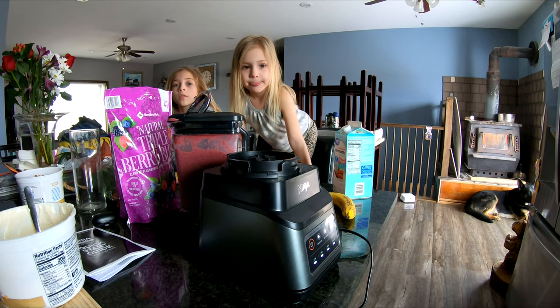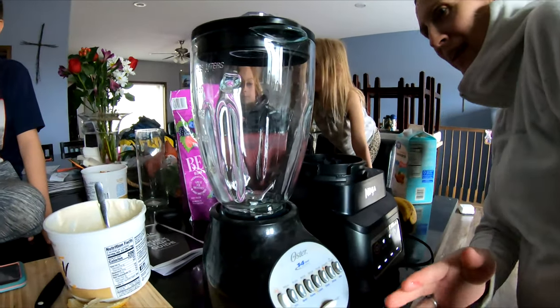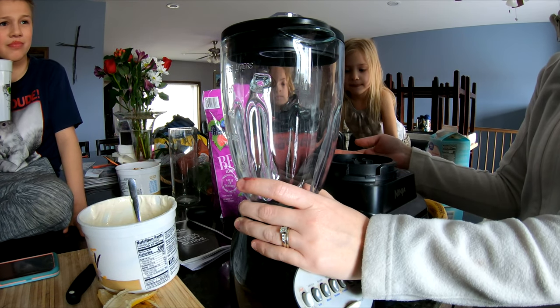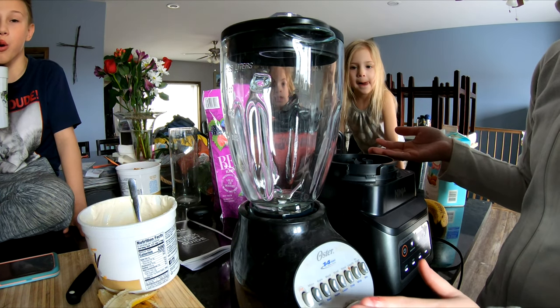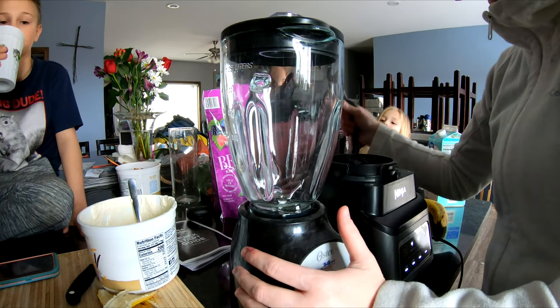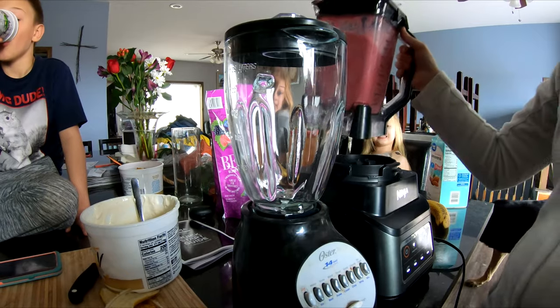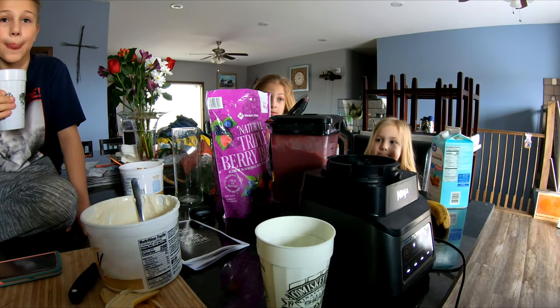Here's what we were working with before. This one's really dirty — but this old one's max is six cups, while the new one's max is nine cups. So the Ninja definitely holds a lot more. These buttons are all dirty and messy, but you can see the complete difference between the two blenders. So we're going to drink some smoothies!